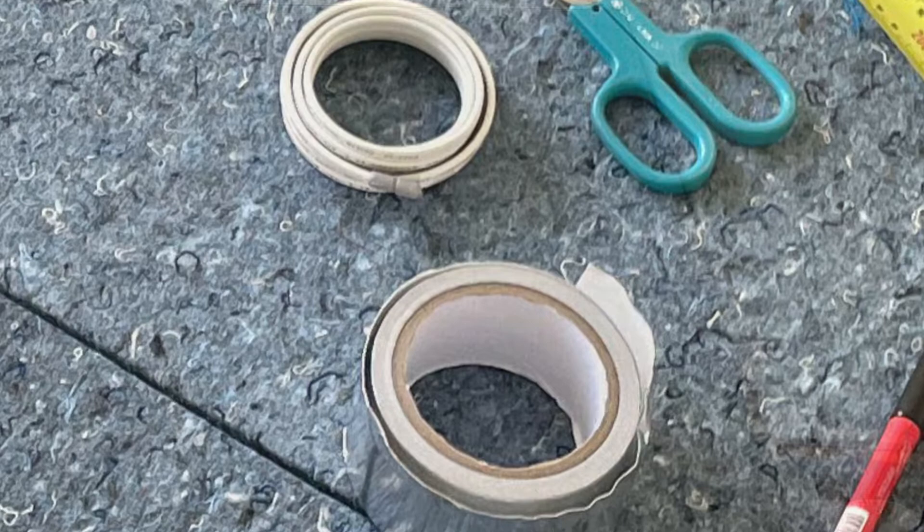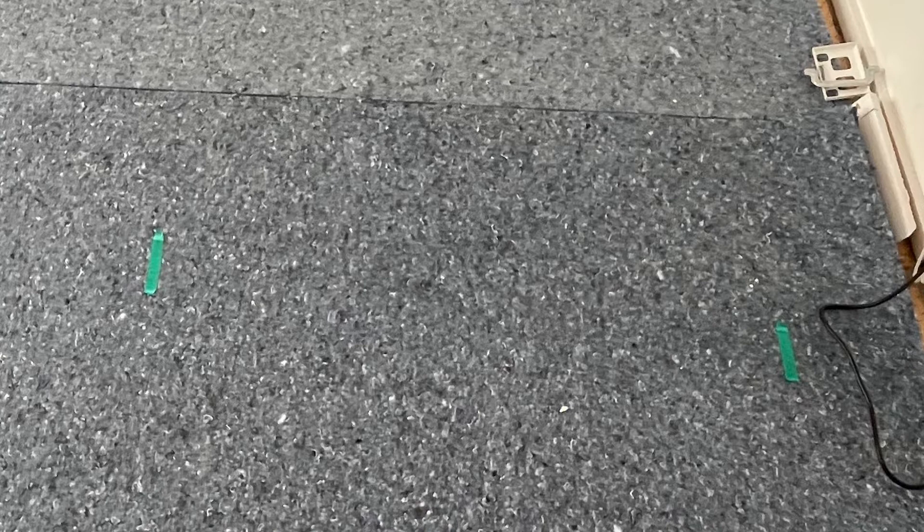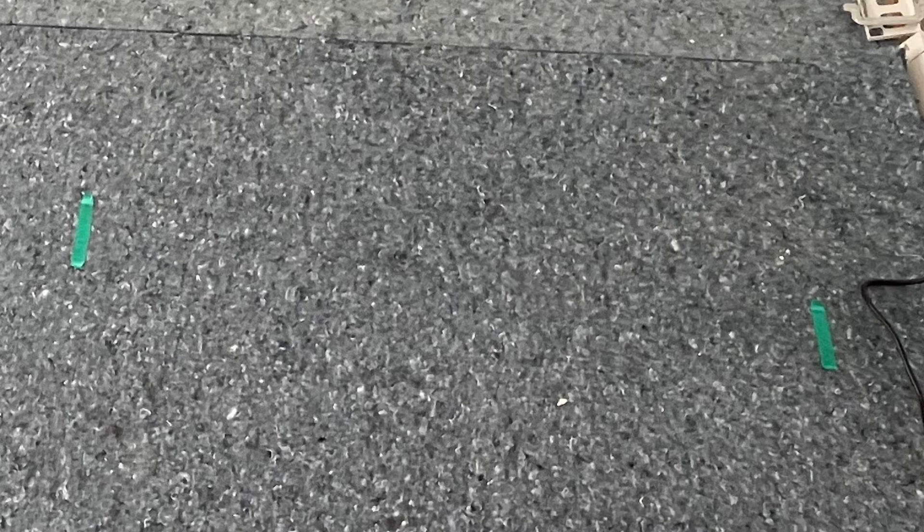At the start of installation it's a good idea to plan your layout. Here you can see I've used green insulation tape to mark the boundaries of my rows of the mat, and out of screenshot is also tape marking the end of the runs.